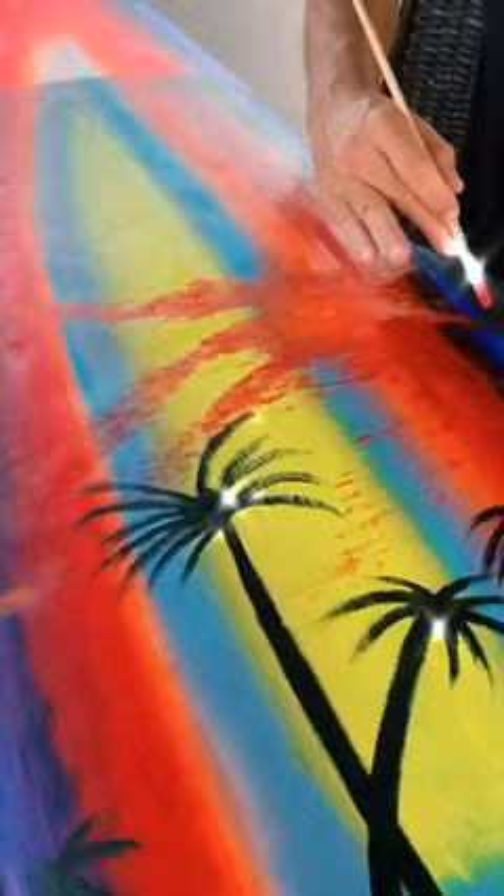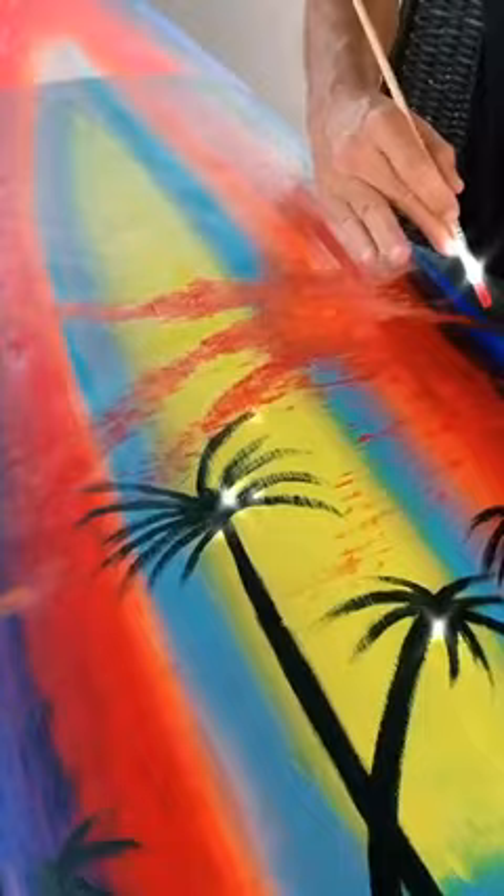Here's my dad painting this crazy sun that looks impossible to do, so I wasn't even going to attempt it. Then I added some birds, which were also way harder than it looks, surprisingly.